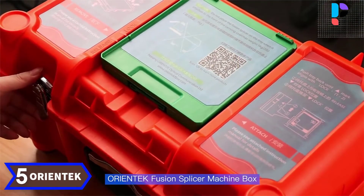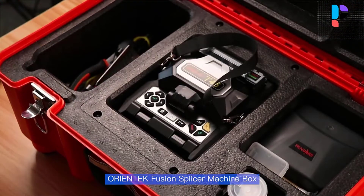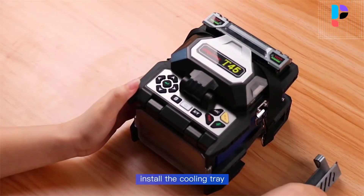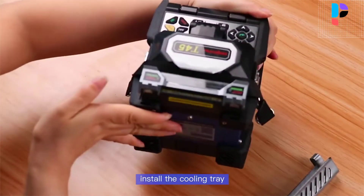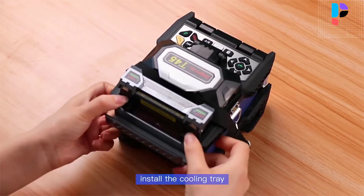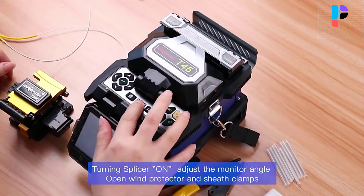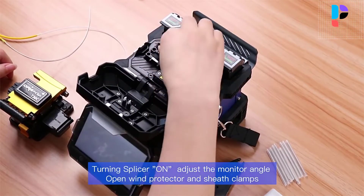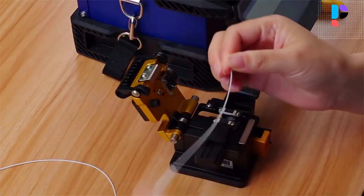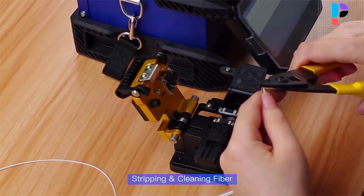Number 5. Brand name: Orientic. The Orientic T45 utilizes a totally new 4.3-inch touchscreen with a new user interface and design. Operators can configure the splice and access relevant information simply and directly through graphical interfaces. Fast splicing in 7 seconds, highly efficient heating in 18 seconds, 4 high-precision motors, face and fiber automatic control technology, temperature and pressure compensation, high-speed image processing technology, and special precision positioning technology ensure high precision and low splice loss.